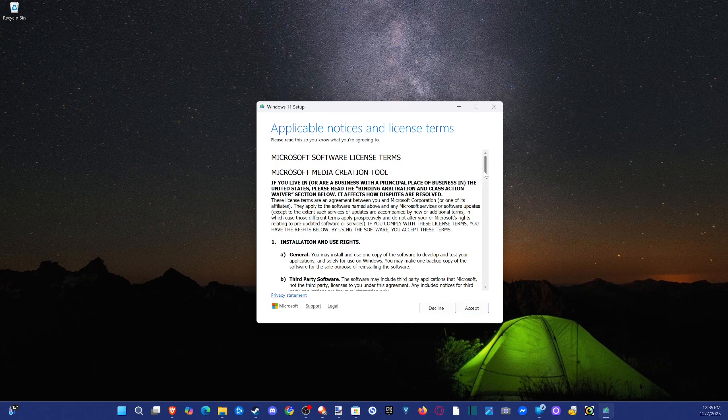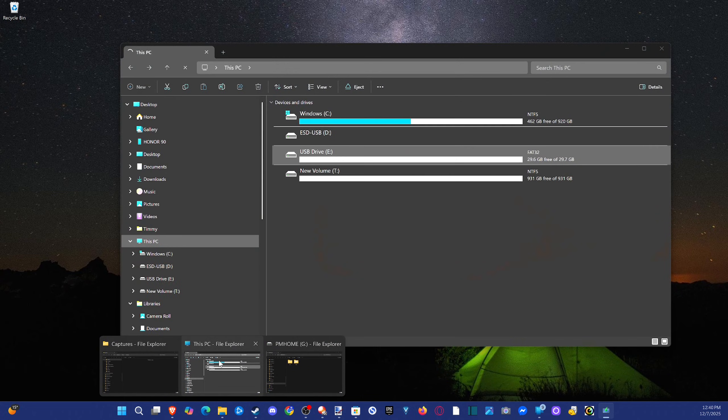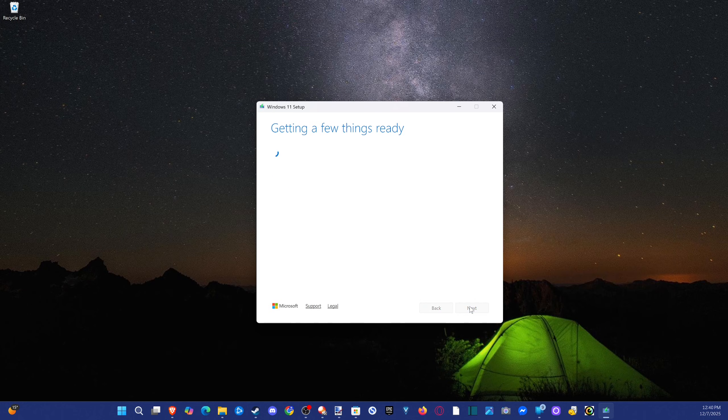The tool will get a few things started and we'll need to pick our USB device, so make sure you select the correct one — otherwise you could delete everything off the wrong drive. Select your language, Windows 11, then USB Flash Drive — it needs at least 8 gigabytes. Go to Next, select your drive. I know mine is the E drive, so I selected that. You can verify by checking File Explorer. Now it's downloading Windows 11, which will take around 10 to 15 minutes.